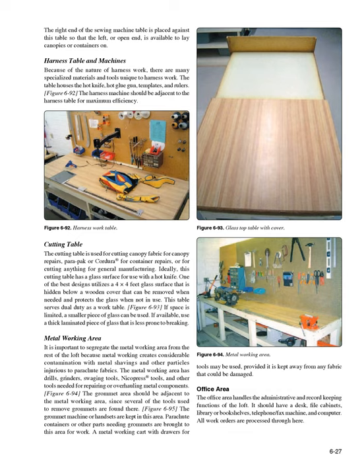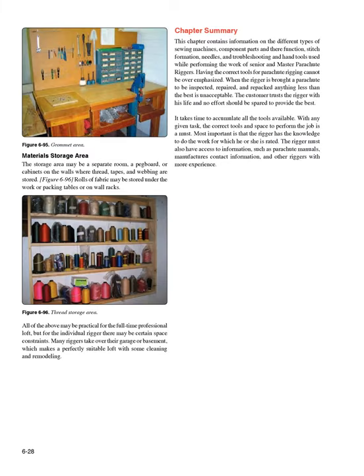Office area: The office area handles the administrative and record-keeping functions of the loft. It should have a desk, file cabinets, library or bookshelves, telephone/fax machine, and computer. All work orders are processed through here. Material storage area: The storage area may be a separate room, a pegboard, or cabinets on the walls where thread, tapes, and webbing are stored. Rolls of fabric may be stored under the work or packing tables, or on wall racks.